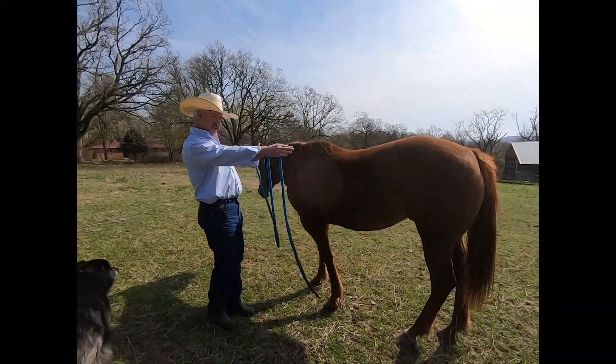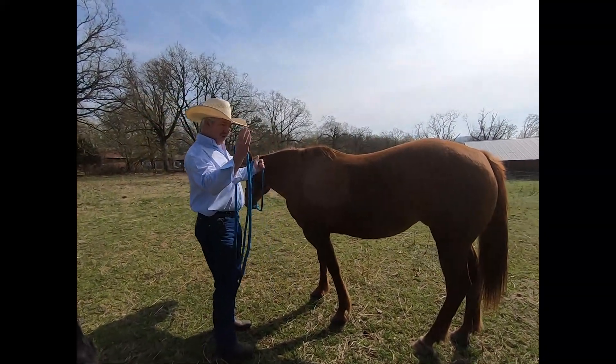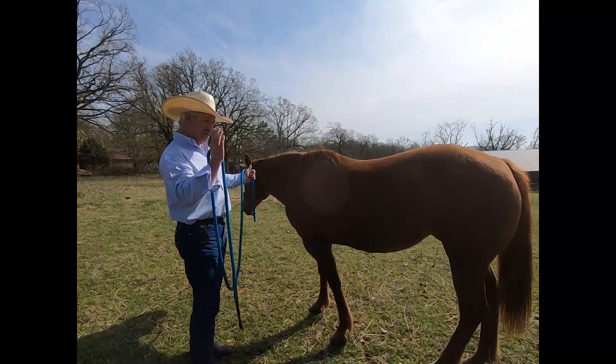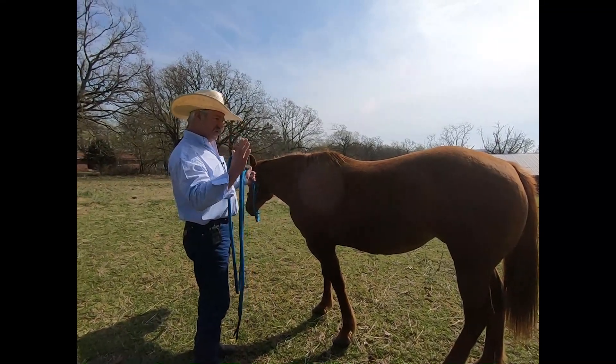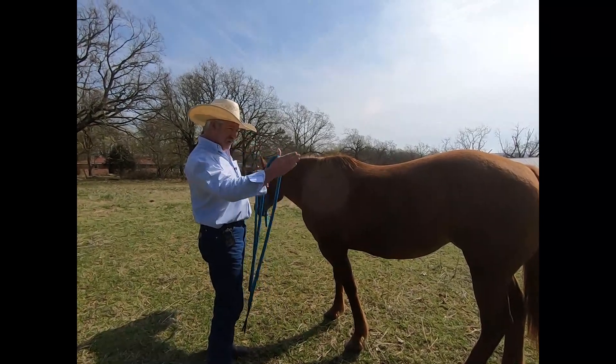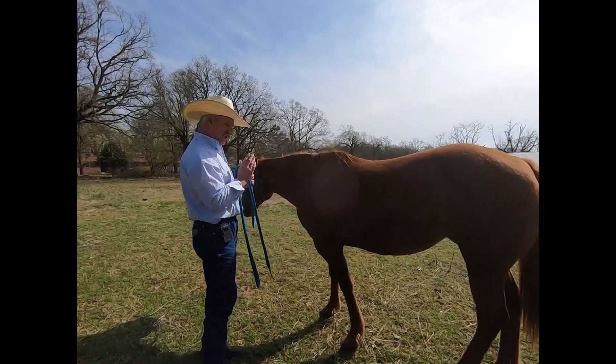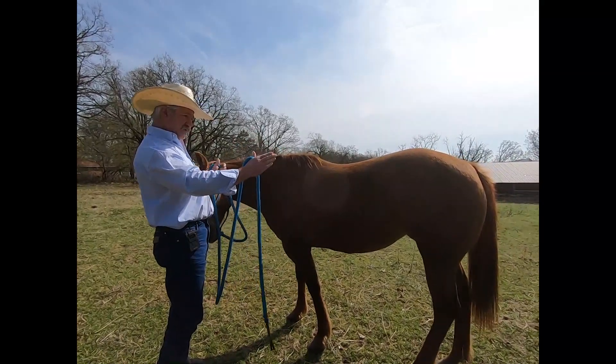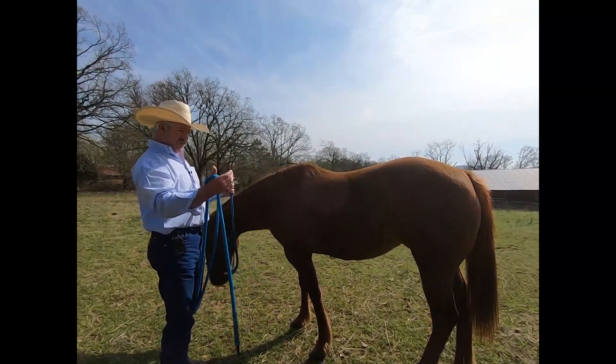The whole purpose of this, as I change my body language, is that the energy and pressure from my body is telling her to yield her hindquarters away from me instead of pushing into me.